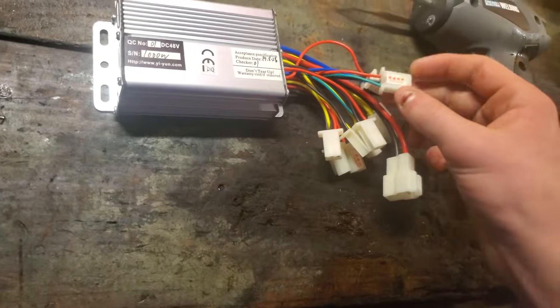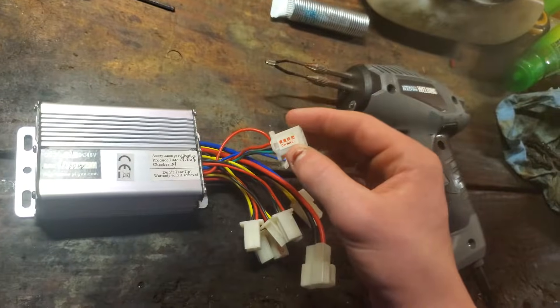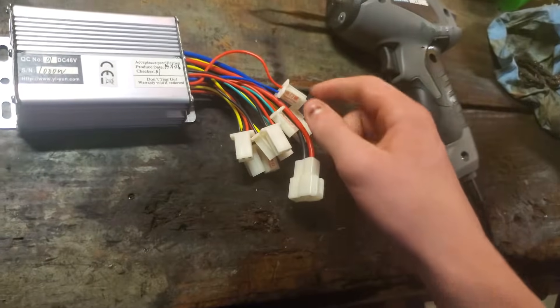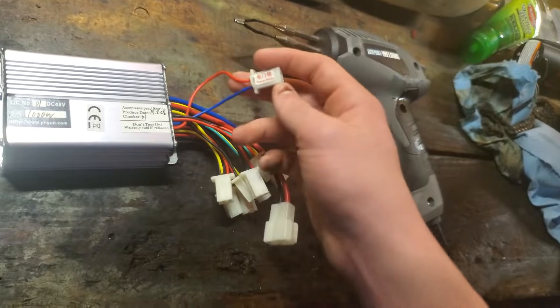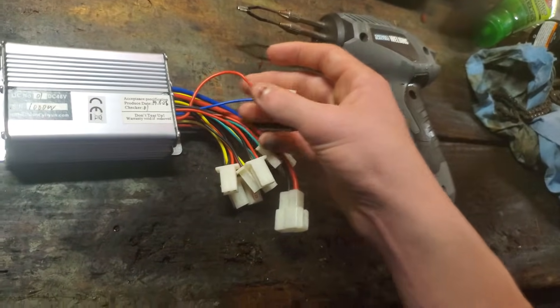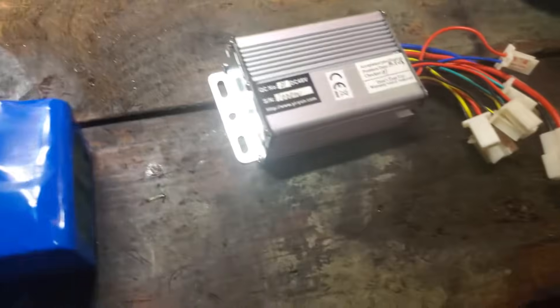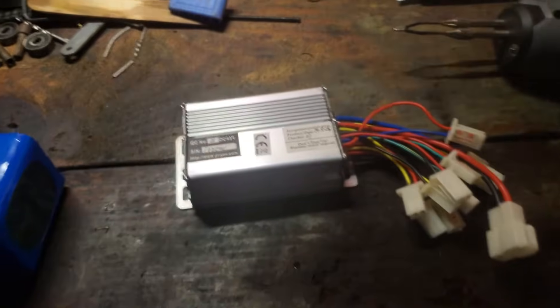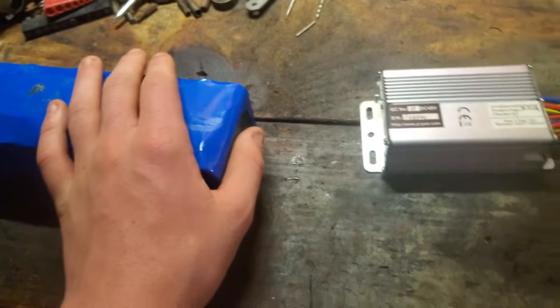Now, if you have a throttle that has just the throttle and no key switch, you hook the three wires up to the derailleur connector, and then you make your own switch and hook it up to the power locks. You can cut it off, strip it — whatever works for you. You can hook up whatever connects those two wires together. It's pretty simple, a lot easier than it sounds.